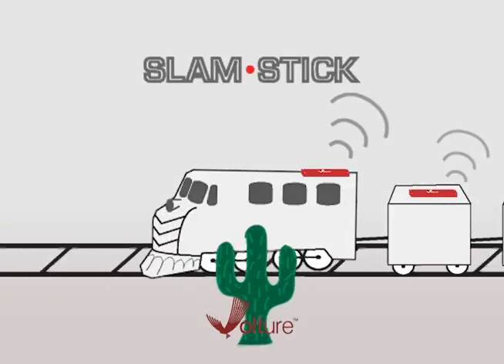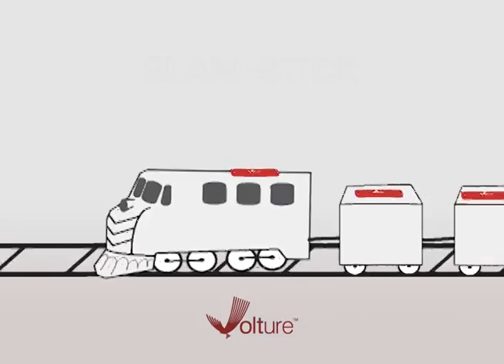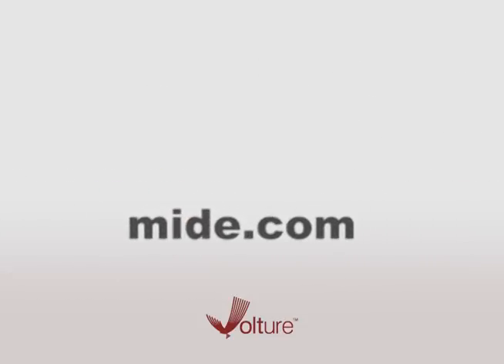Mide's Slamstick Vibration Recorder helps identify the right Vulture for your application. Find out more at Mide.com.